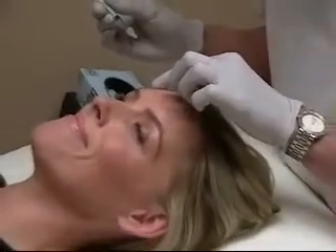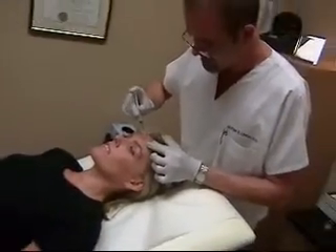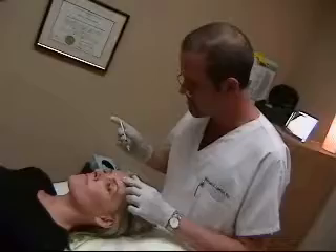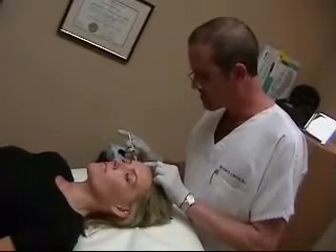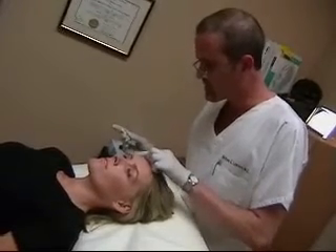Are you doing okay? Did these hurt less than the other ones? It's actually very tolerable. The muscle's not very deep up here in the forehead, so the injections don't have to be either.